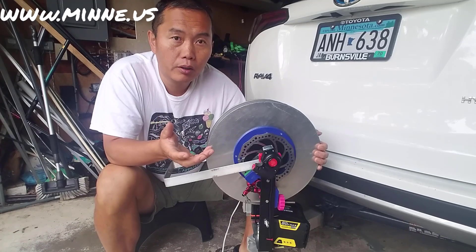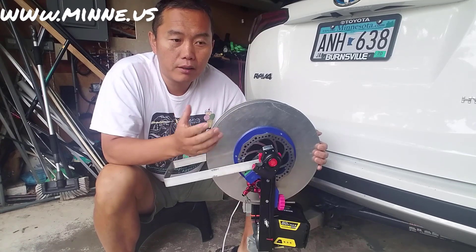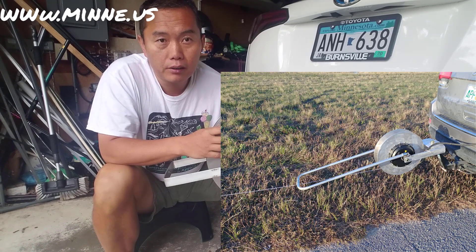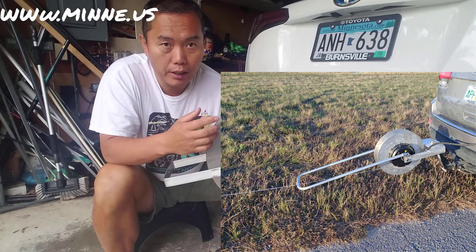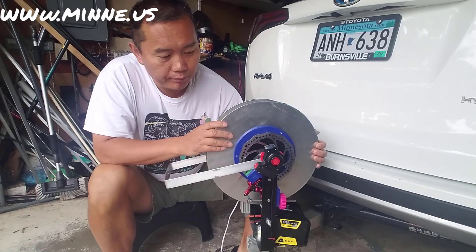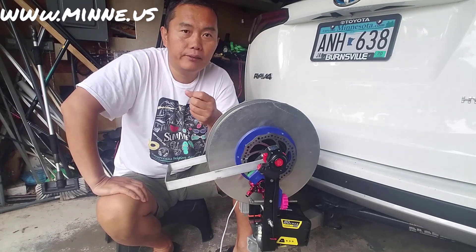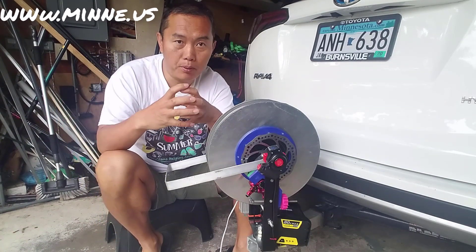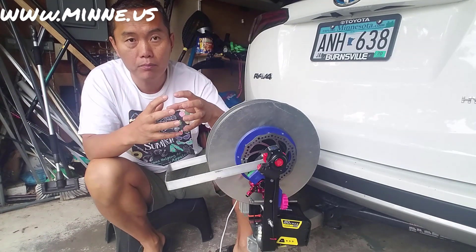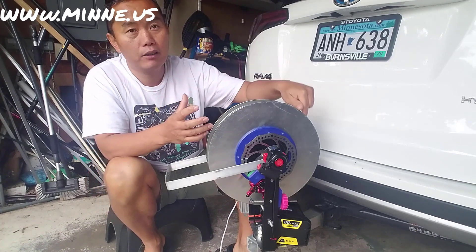My paragliding friends just use a 5000-watt hub motor with regenerative braking and they sell pretty well. The regenerative brake is like the motor trying to hold the position — you put in more power to make the movement smooth, and the movement regenerates electricity back to your battery. That's how it works.